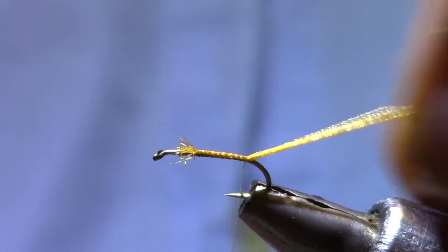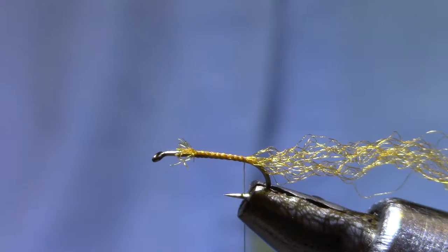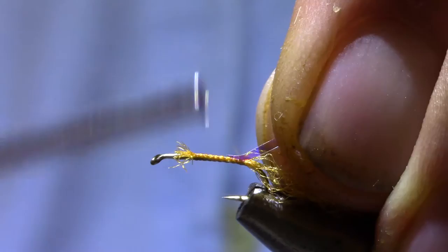I'll trim that later. My tinsel is Mirage Opal. I use medium on this size and smaller, and I use large on 14s and 12s — it just covers a little faster.